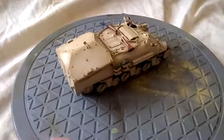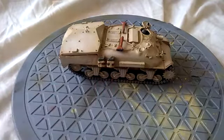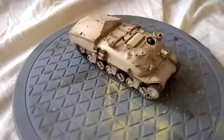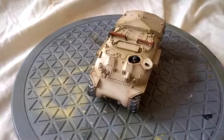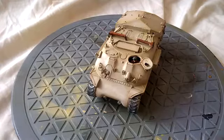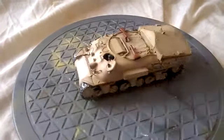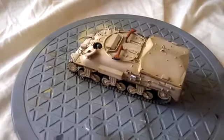I genuinely like it. It had a few problems — you may be able to see with these jerrycan mounts, they're really not very good, but it's what I did at the time and I don't particularly intend to change it. There is a driver figure. Fortunately, the Israeli army of this time, from its inception to sometime in the later 70s, basically used British army uniforms because that's what they had.